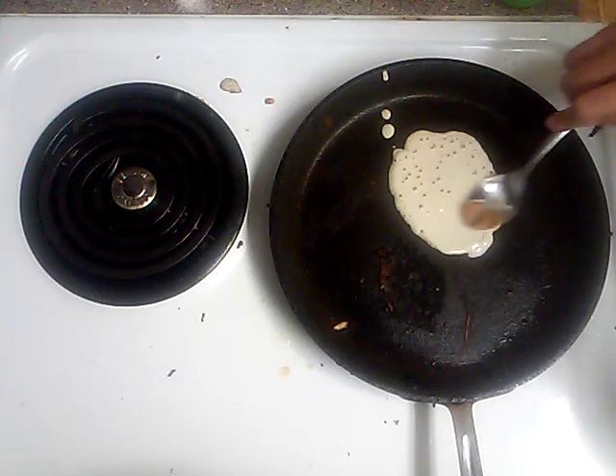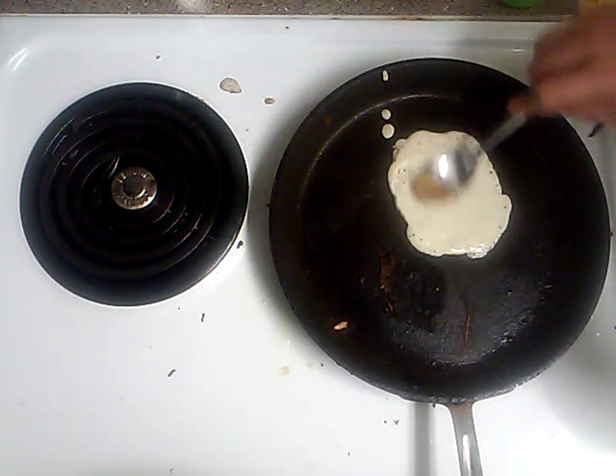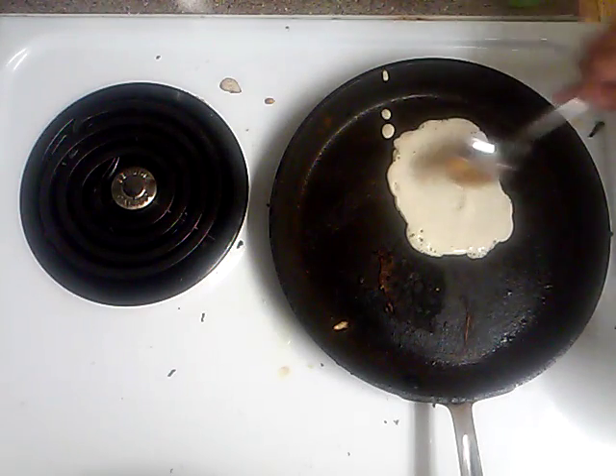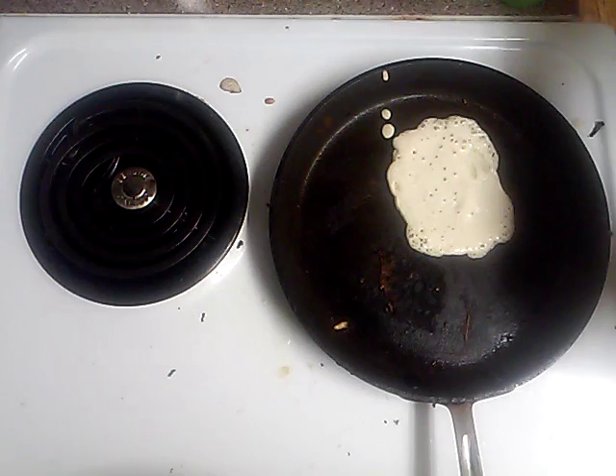Now you want to make sure that it's nice and thin. It helps to get a spoon. Make sure we wipe off the extra batter.